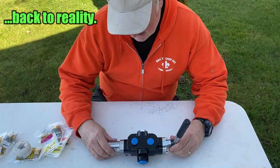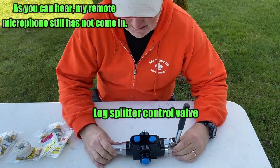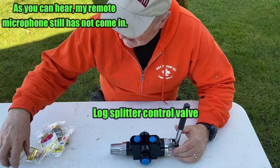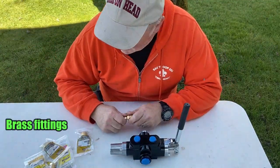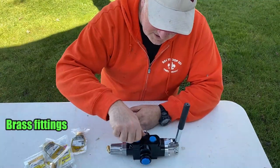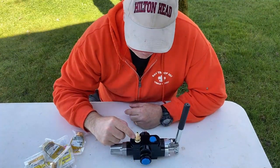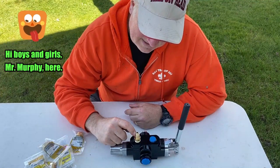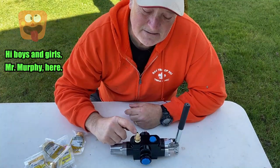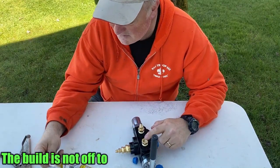Hey guys, check it out — my hydraulic control came in, awesome! I picked up some pieces and parts at Home Depot and I'm hoping that all these fit. The only thing is I hope that these can take pressure, because it is brass. I think these only go up to 600 PSI — I may need to replace these with steel.